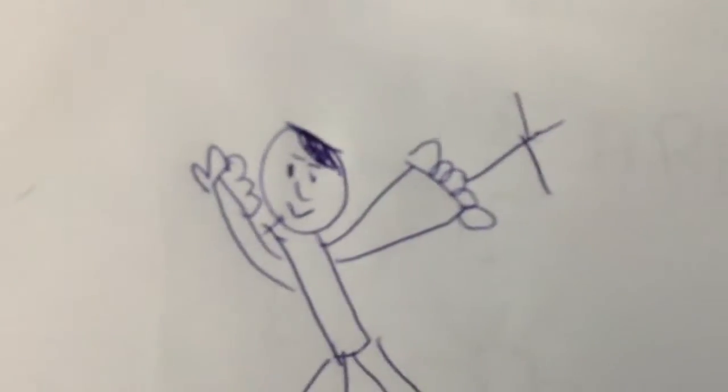Welcome to another video. Today I'm going to show you how to draw Finn. We definitely have to add detail. Anyways, but this is Finn right now.